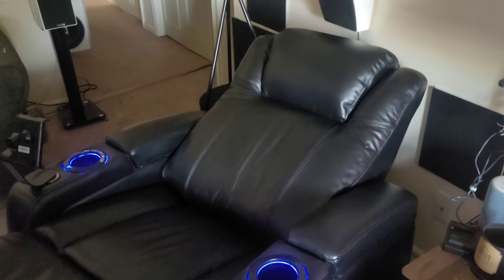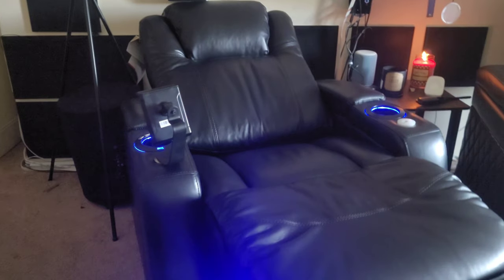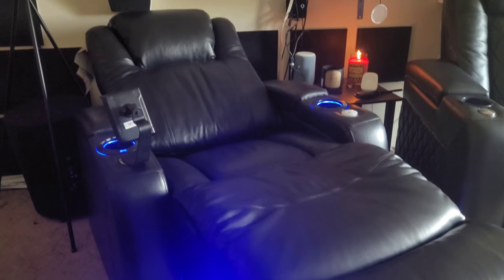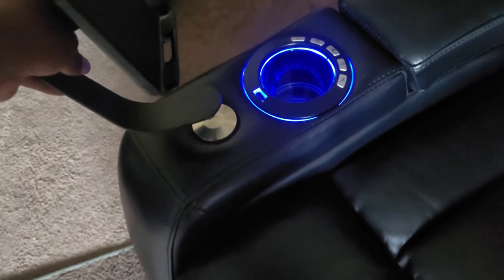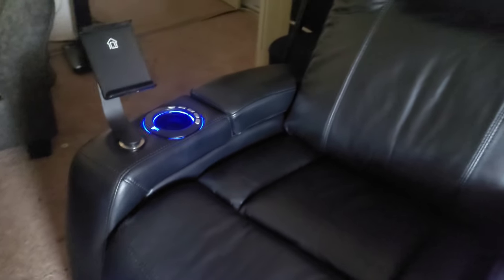That's going to do it for my review of the HT Design Sheffield seat. Thank you to the guys at HT Design for making this video possible — I had fun sitting in it. We will get to the comparison video probably late this week: HT Design versus Valencia Tuscany, which one's the better buy. You can pick up your Sheffield seat right now on htmarket.com — the Sheffield seat for about $1,049 for the single seat with two armrests. You can also get a row of them, a curved set, whatever you want. I'll leave a link in the description to their website as well.